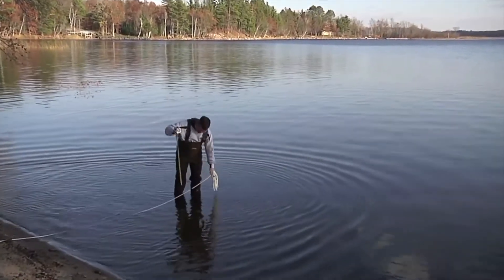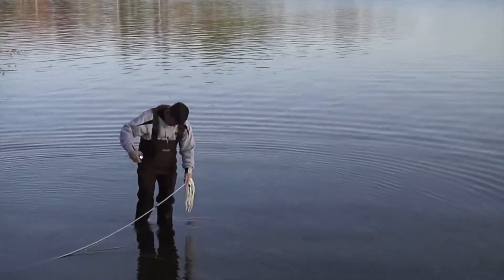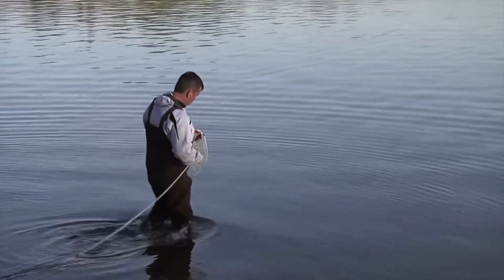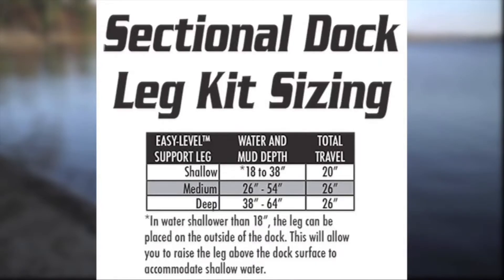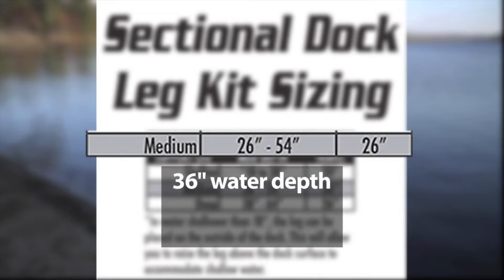In this example, the depth measurement at the 10-foot mark where the ramp connects to the first section is 16 inches. The shore end of the first dock section after the ramp must be supported by four legs; we are using shallow legs at this location. The water depth at the 20-foot mark is 36 inches, which is where the second set of legs will be placed. Based on the sizing chart, the ideal kit to use is medium, for water depths of 26 to 54 inches. At 36 inches of water depth, a medium leg kit provides 10 inches to lower the dock and 18 inches to raise the dock.